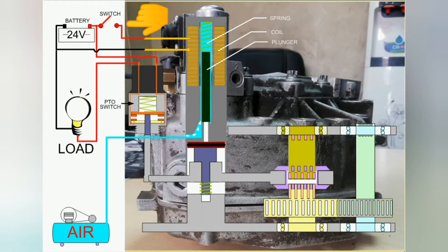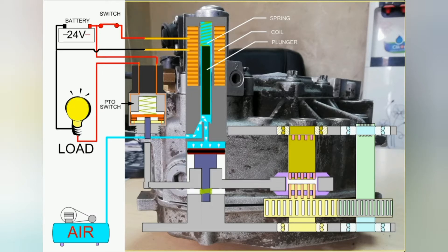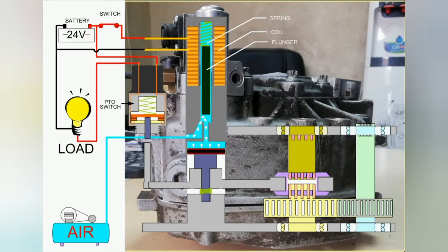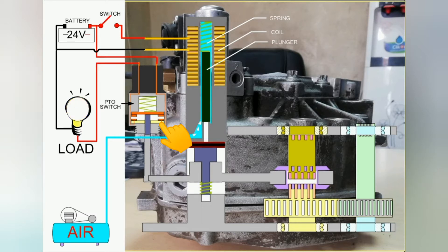Now we will power on the PTO switch. When the switch is on, the solenoid coil will energize and the plunger valve lifts to open through electromagnetic force from the coil. At this point, air can go inside the cylinder to push the piston. When pushing the piston, the piston will push the shift clamp, and the shift clamp pushes the engaging sleeve to shift the gear. While air is pushing the piston, the power voltage will flow into the PTO switch and the load will receive power.